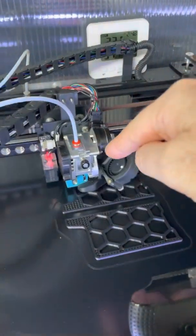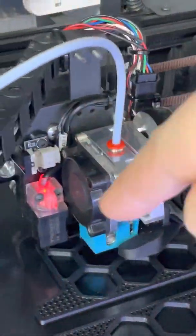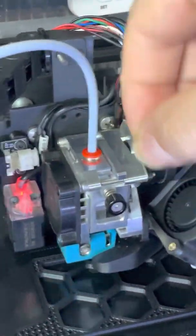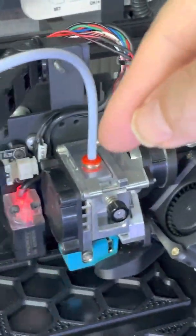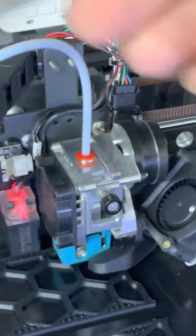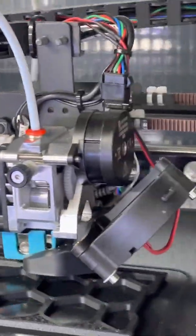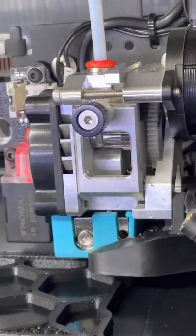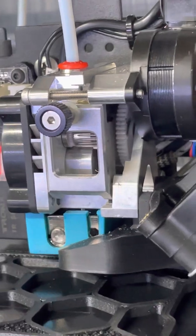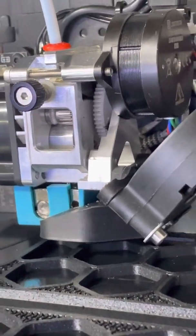Obviously the biggest change is this hot end. This is something called a Mellow NF Sunrise. It's a direct feed extruder built on a CNC machined aluminium core. It has a quick release lever — which I'm not going to pull obviously because it's printing — but this quick release lever disengages the drive gears and allows you to pull the filament out or push it in manually. I find that much easier than having to command the drive motor. The drive gears themselves are a Bondtech type, meaning two specially designed gears that mesh and drive the filament from both sides, greatly enhancing the reliability of the filament drive, especially at higher speeds.